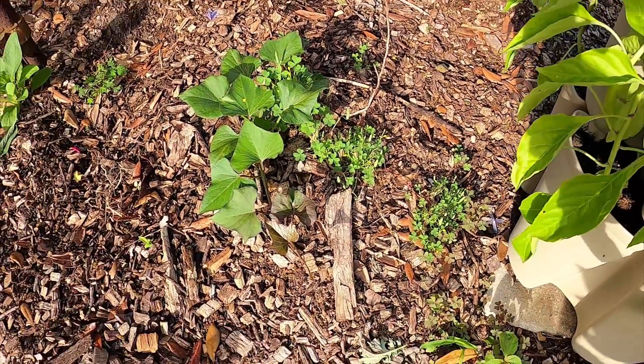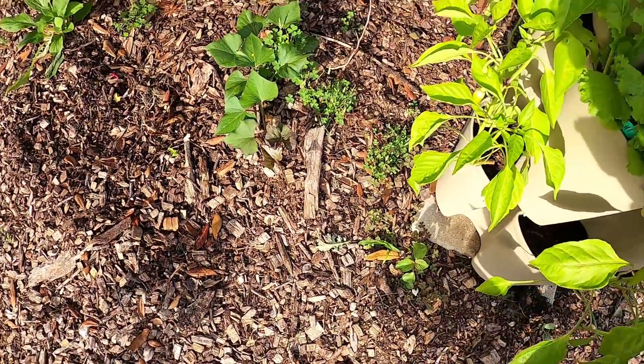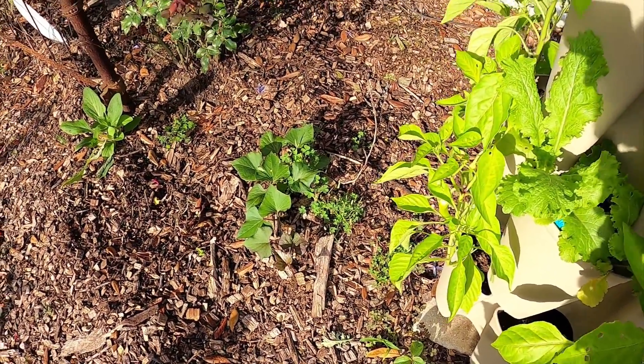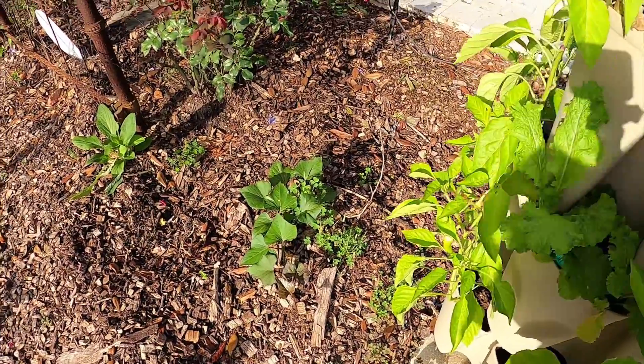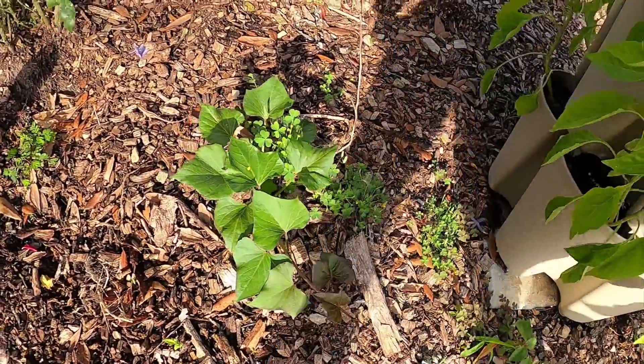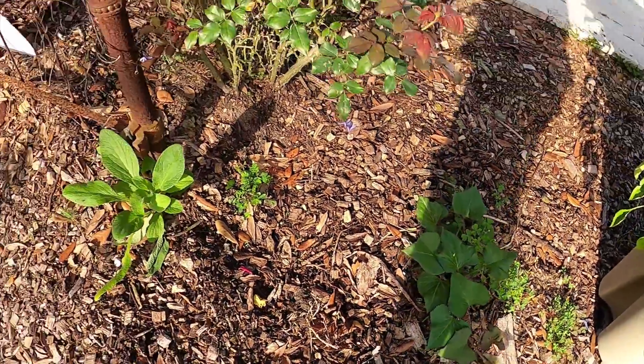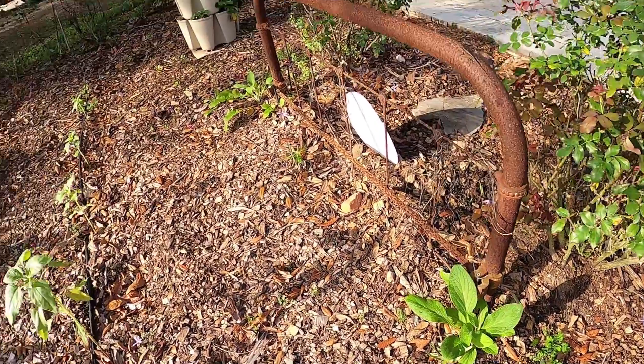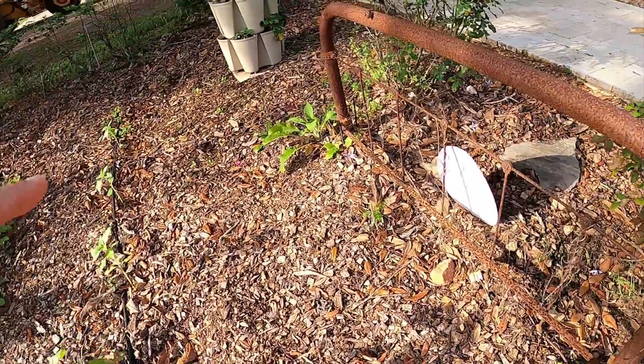This is kind of a random sweet potato — we had planted sweet potatoes here last year and I must not have harvested them all, because a few of them are popping up. So we're just going to let them do their thing. I have a couple foxgloves that I planted on each side of this bed rail.